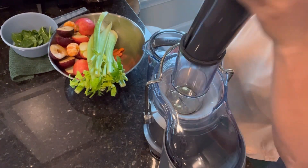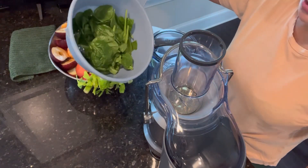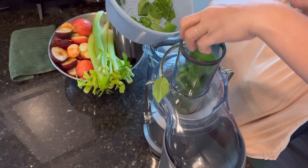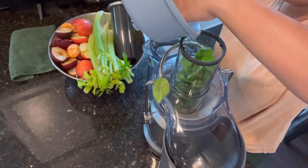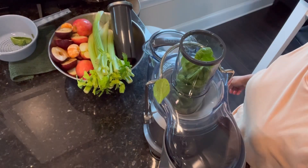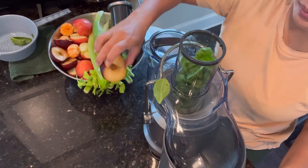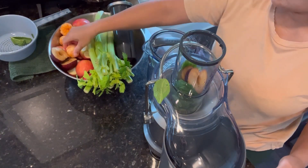I'm going to start with the spinach — this is already washed, not a lot, just a little bit. Next I'm going to add the plum and then orange.